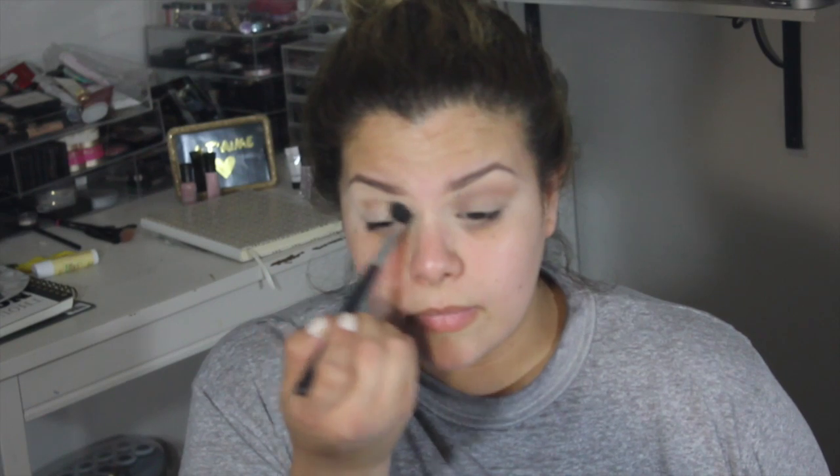The secret to any eyeshadow application is blending, and that's what I'm doing — just blend, blend, blend. Next I'm taking a more orangey-brown color and going over the area I shaded in with the soft brown, and again just keeping blending away.